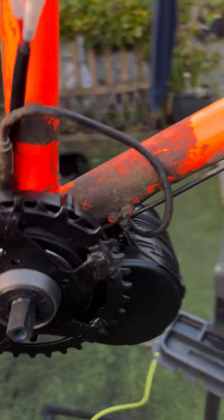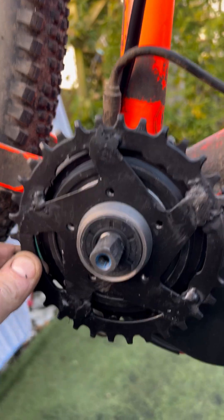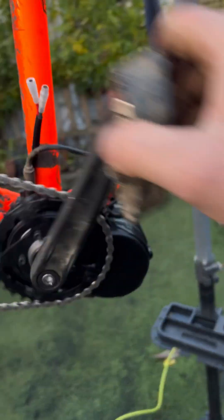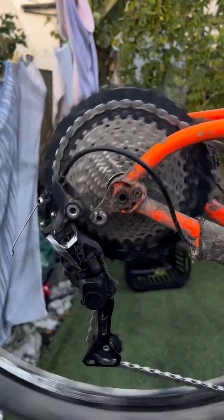And allow this TZ8 to run a 34 tooth, which I believe is unheard of — so there you go, another one. Homemade 34 tooth on a TZ8, and a 46 tooth at the back.